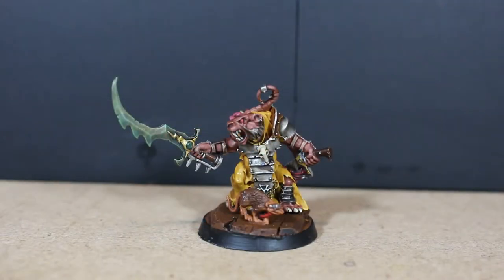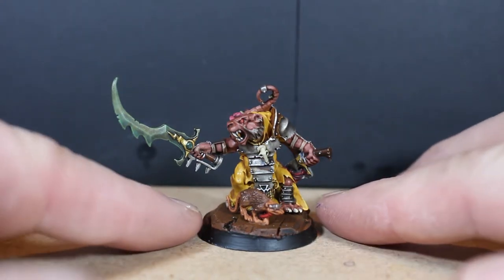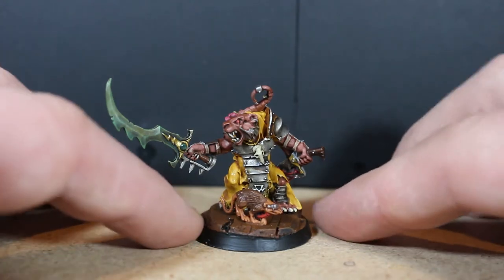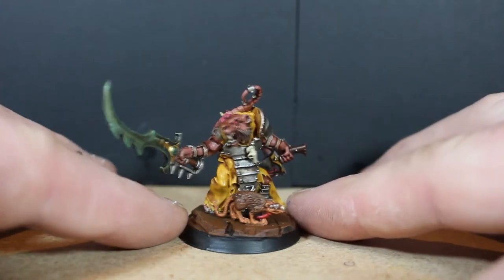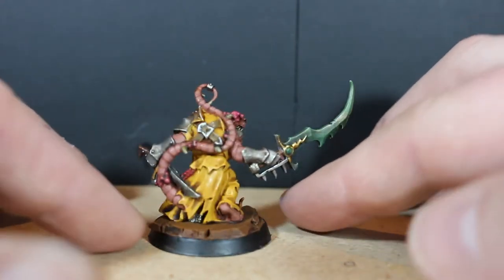Here we are — the old Spine Tail model. I have two of these models: one was an old one I got off eBay that was pretty beaten up and needed to be stripped, and the other one I got off Nardopolis Prime from a competition he had. That one was already based, so all I had to do was spray it again and it was ready to be painted.